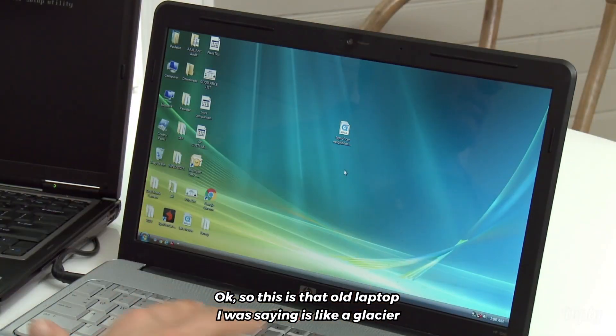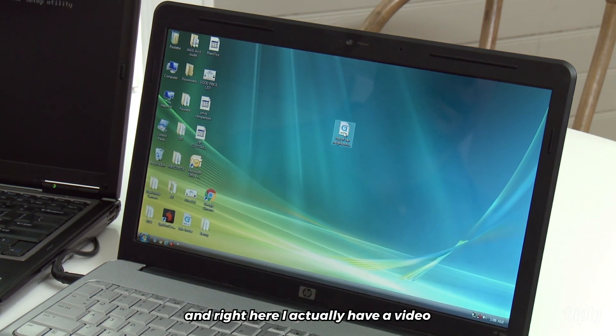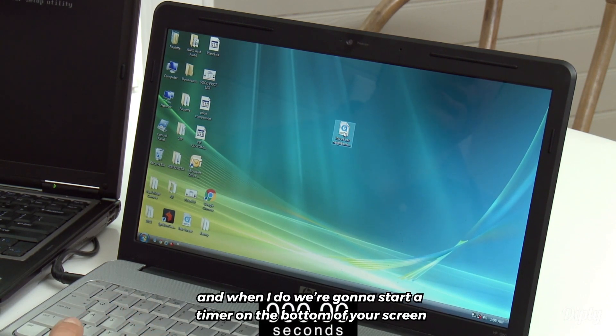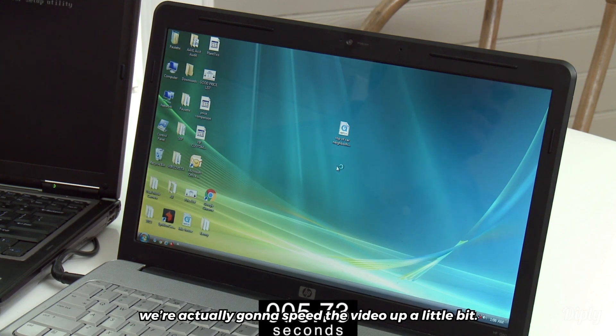So this is that old laptop I was saying is like a glacier. Right here I actually have a video and I'm going to double click that video. When I do, we're going to start a timer on the bottom of your screen so you can see how long it takes. I know how long it takes to open this video, which is why we're actually going to speed the video up a little bit.